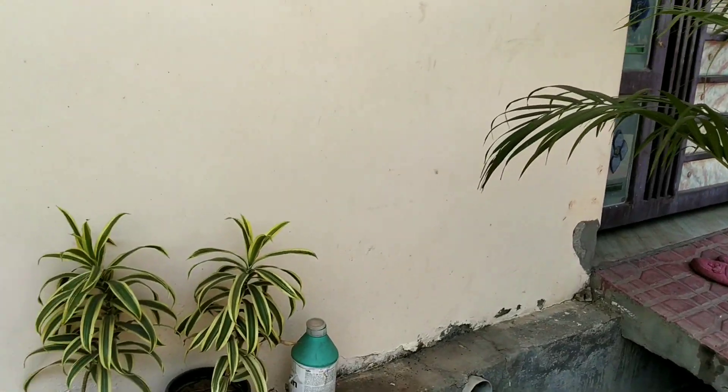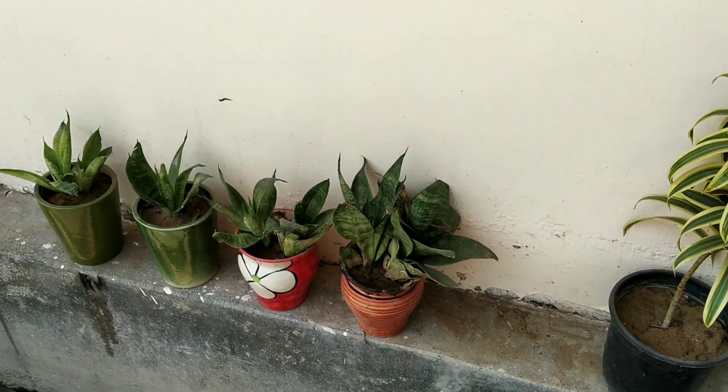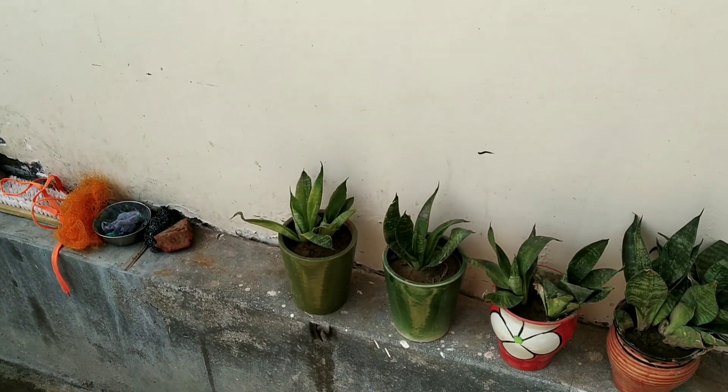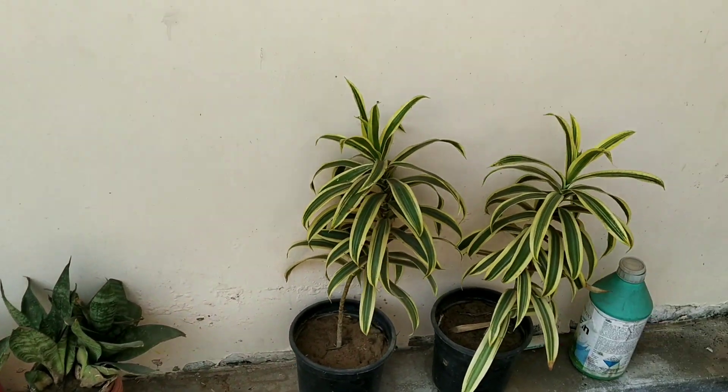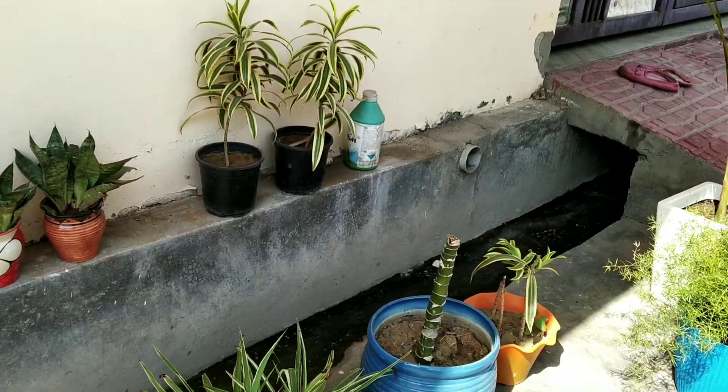If you know these flowers, please tell me in the comments section. These flowers can keep your room fresh, and if you have any office, you can also keep it fresh.